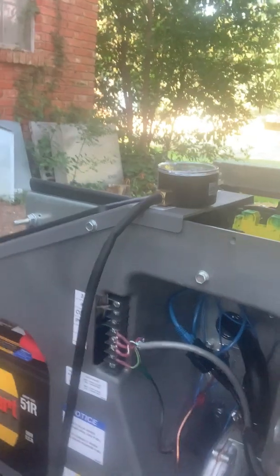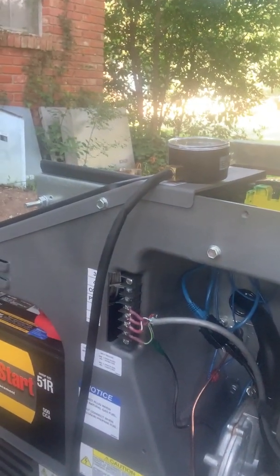I have the generator set to exercise once a week — 20 minutes every Saturday. You don't have to do that; the Kohler installation manual recommends a minimum of twice a month. But I chose weekly so that if there's ever an error code I'll find out about it quicker, and there's no confusion about whether it's this Saturday or next Saturday.